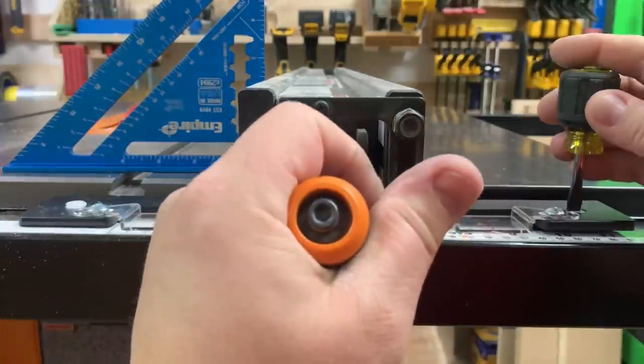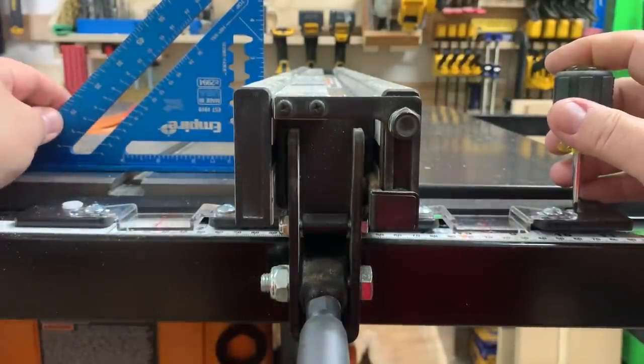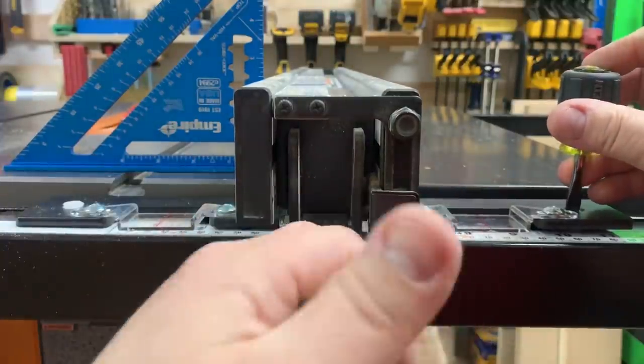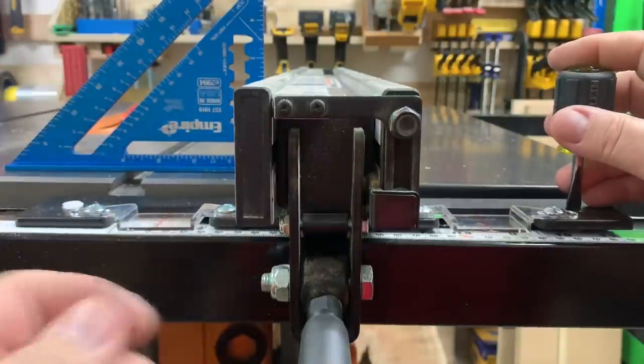Make sure you unlock the fence, make your adjustment, re-lock the fence, and take a quick look at your work. Just keep doing this until you get it right — you may have to do both sides depending on how much room you've got.